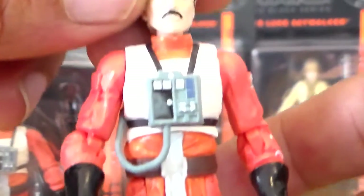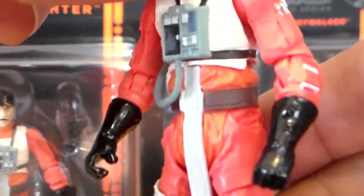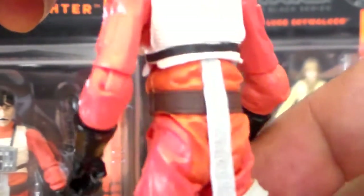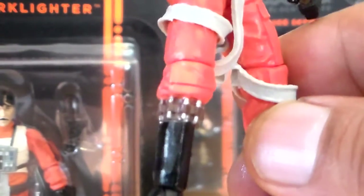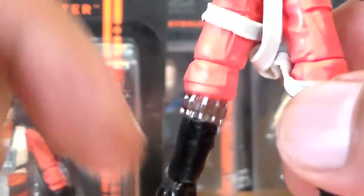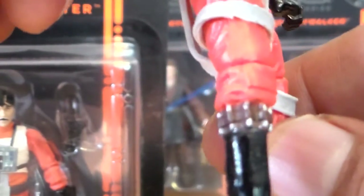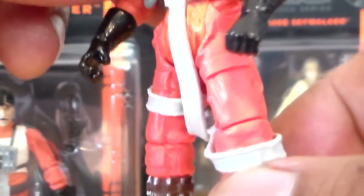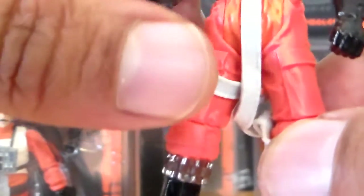If you look at the detail on his uniform, everything is in the right spot — nice detail on everything. Right down to his little ammo pouch. I'm not sure what that is exactly; I read about it but I just can't remember. I think he's got his space beef jerky in there — that's what it is, I think. But again, a very nice figure.